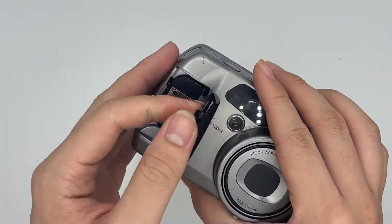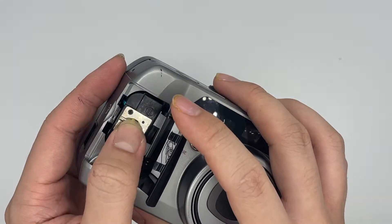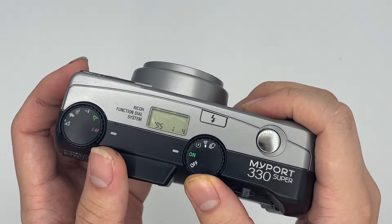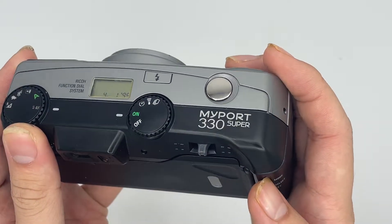This is where you can see the battery and everything. The battery it uses is 2C. To turn on the camera, this is the on button right here. And to change the settings and everything is over here.